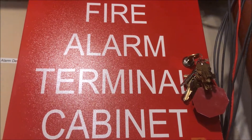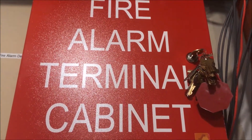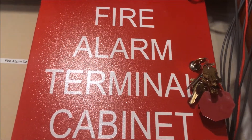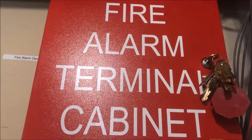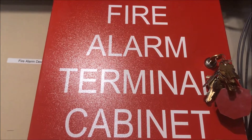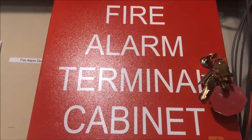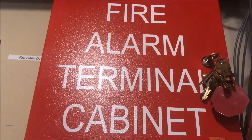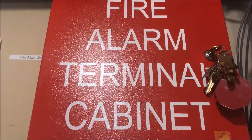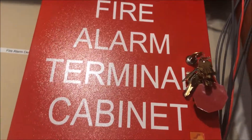Hey guys, welcome to another edition of 'What the Heck Is It.' I've been getting some questions about why I bought this — it's a fire alarm terminal cabinet.